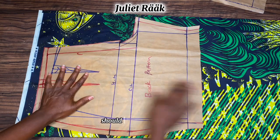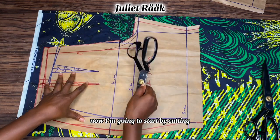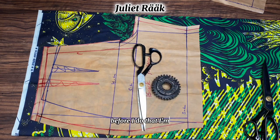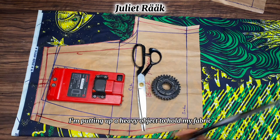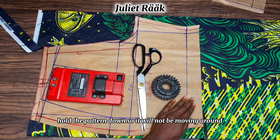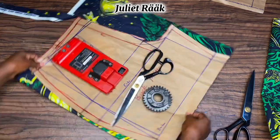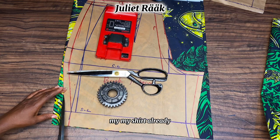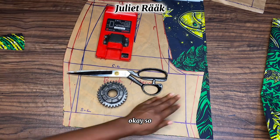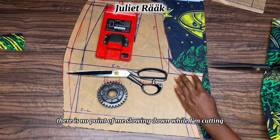If your hip is bigger than 40, one and a half yards should be enough. Now I'm going to start cutting my fabrics. As you can see, I'm putting a heavy object to hold the pattern down so it won't move around. Now I'm cutting out my shorts — this is the back pattern I'm working on.